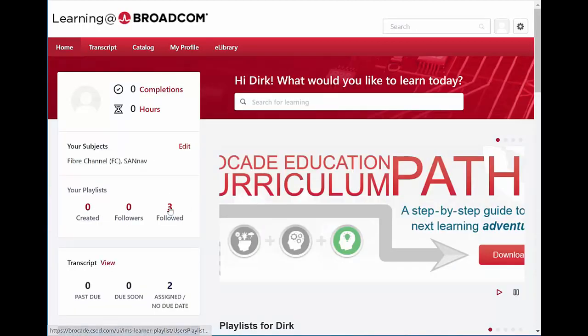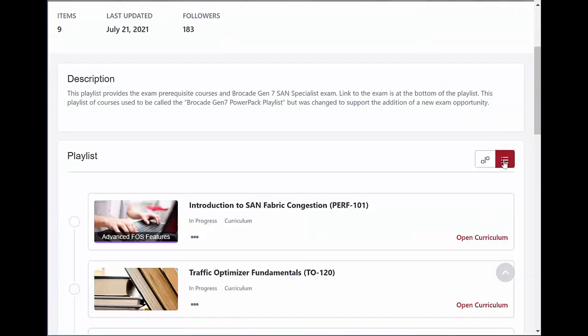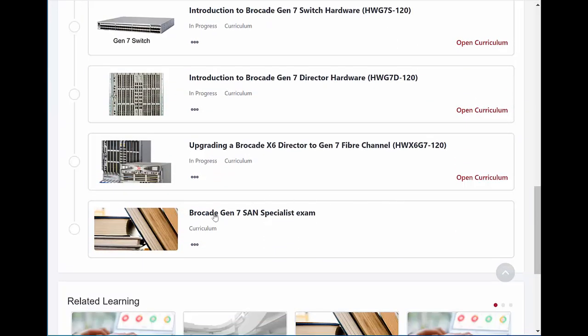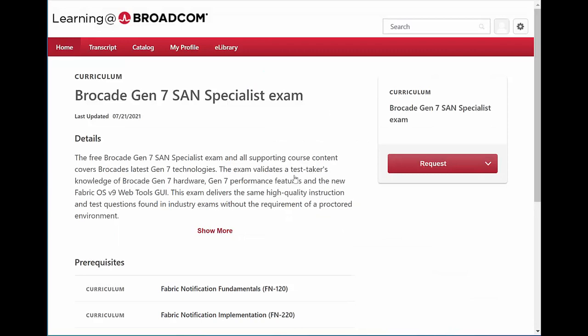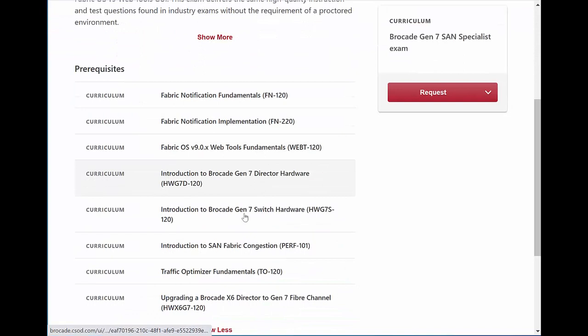Going back to the main page and into the playlists, then the Specialist Exam — you can tile the view and change the layout of the courses. At some point, the exam course will be unlocked. If you select it and try to register before completing the prerequisites, it will ask about an exemption request — these are not allowed. You'll be directed back to the prerequisites to ensure you've completed all the individual courses before being allowed to take the exam.